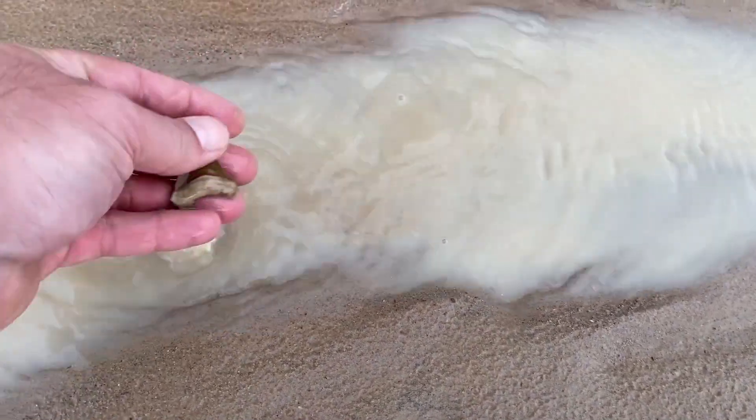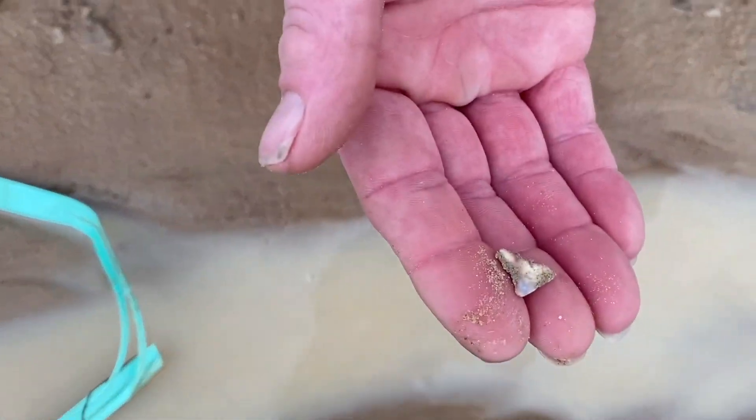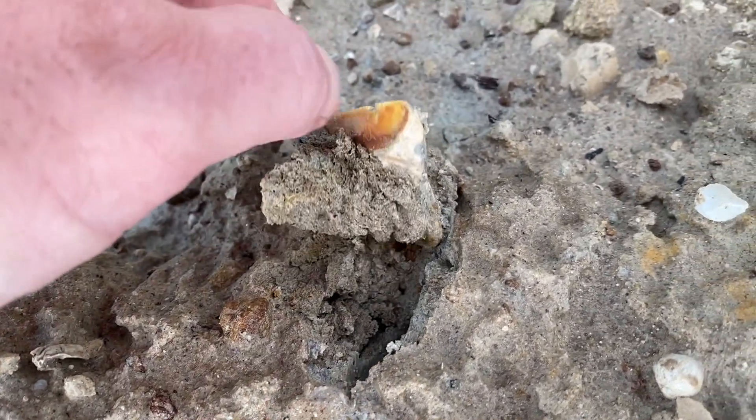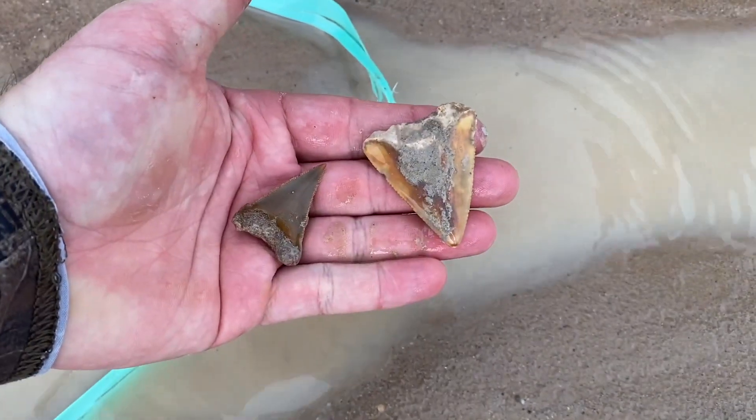It's not whole, but that's okay. That's a Great White. Look at that color — it's a nice color. Make a good necklace.